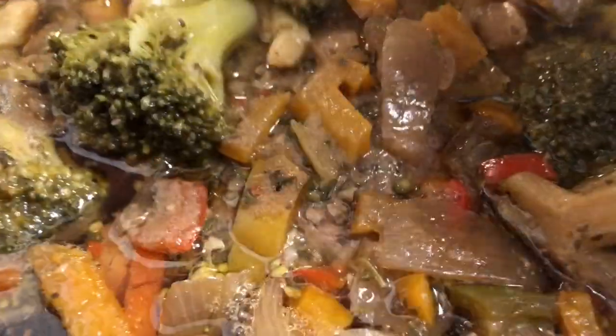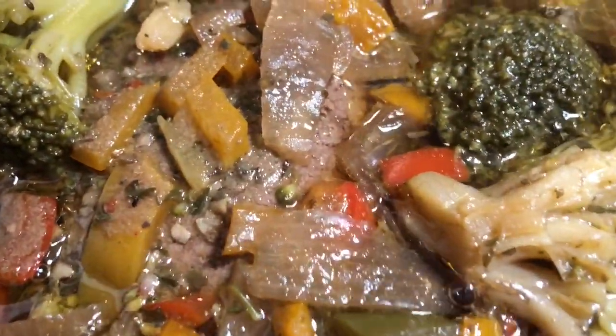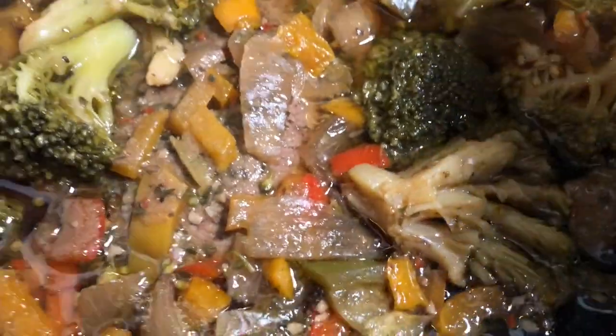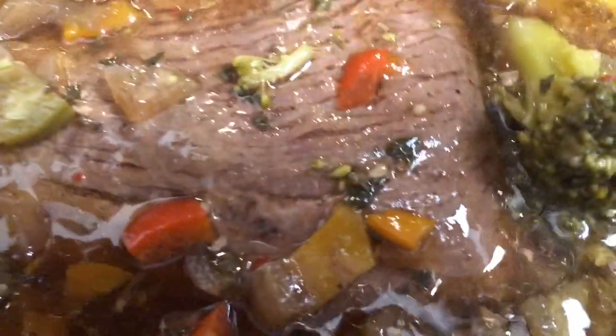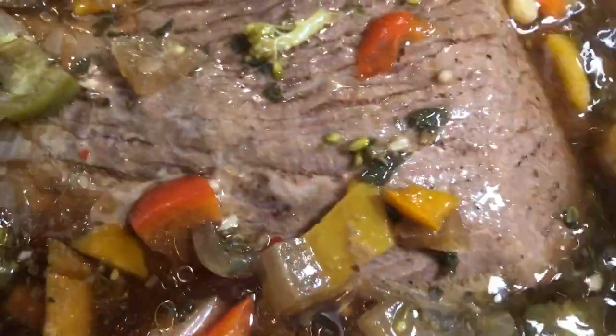Alright guys, let's see what this is looking like — oh my gosh, look at this soup! I also added some broccoli in there. Let me show you the broccoli. I'm going to have to bag some of this soup up. The roast is still in there cooking.